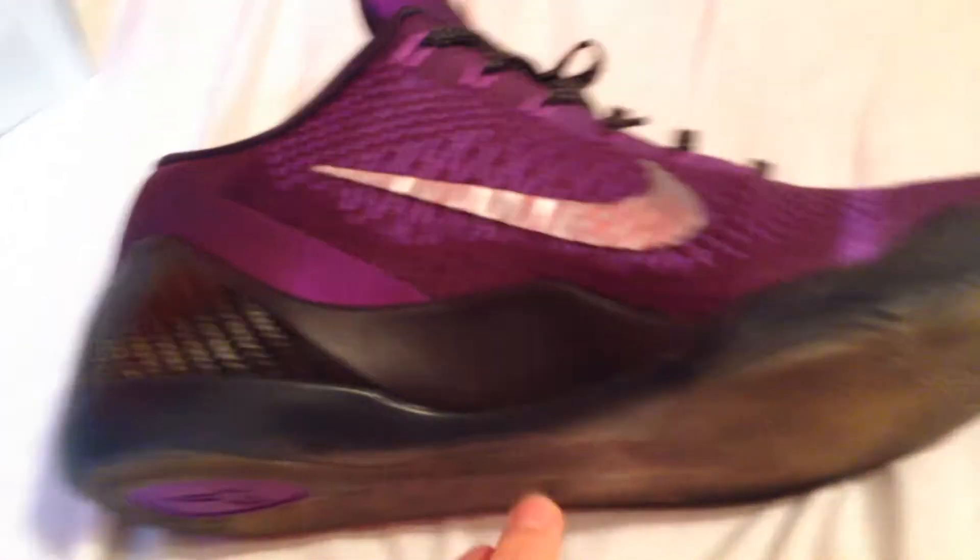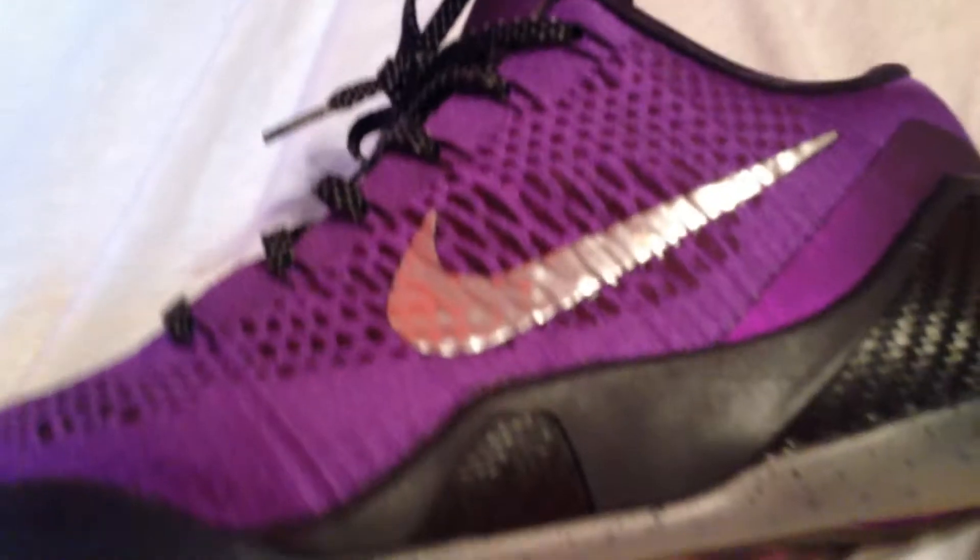I got the white Kobe logo, that silver swoosh right here and right here. These Kobe 9s are Flyknit all around the whole upper. Black midsole right here, and a clear bottom, but on the bottom of the midsole there's a moon-like pattern on the shoe.